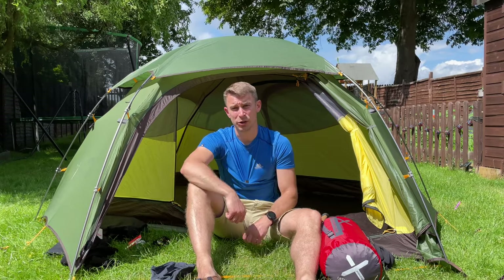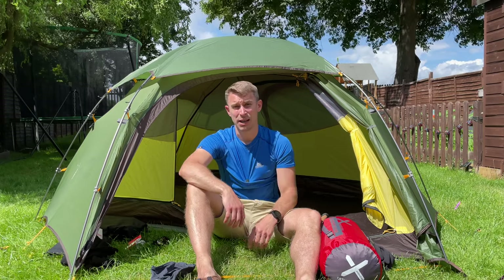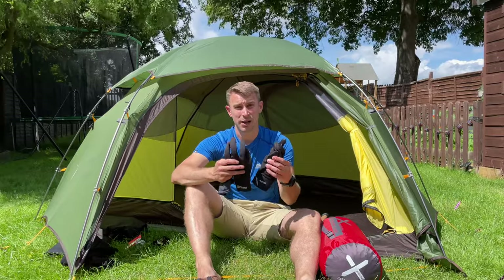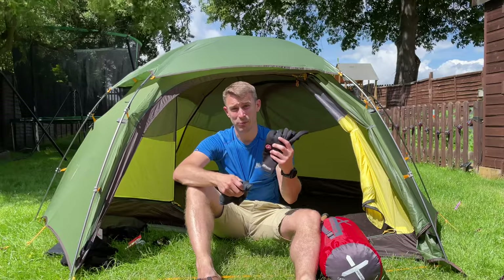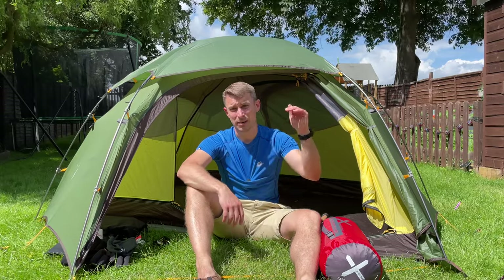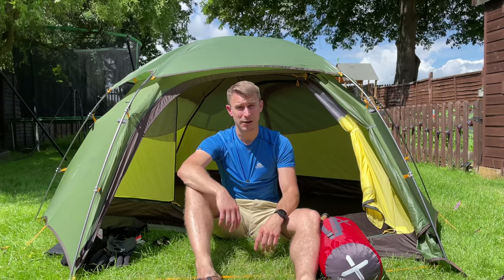For the majority of the year it can still get really cold up in those mountains, so I'd always make sure I've got a little hat and also some gloves. Ideally waterproof gloves, but if not, definitely wind-blocker gloves because it can get really cold up there — even in spring and autumn.